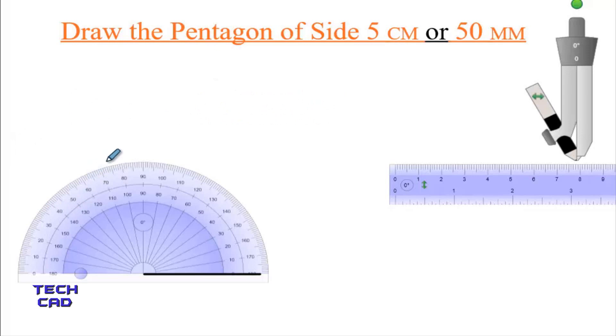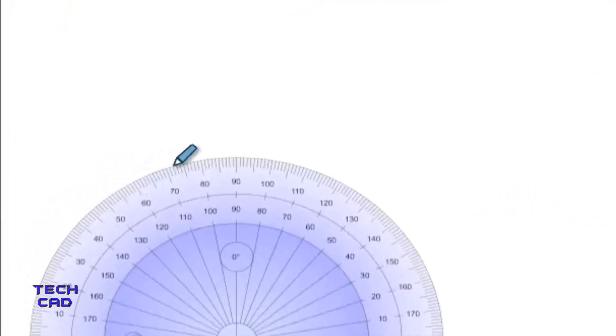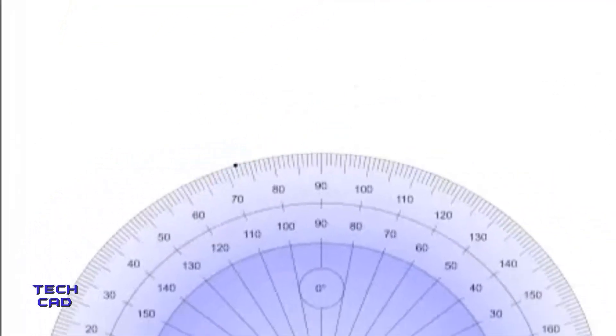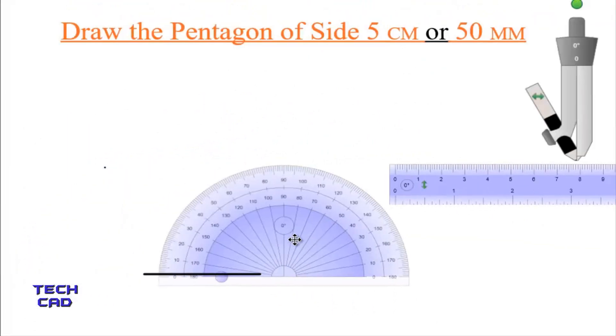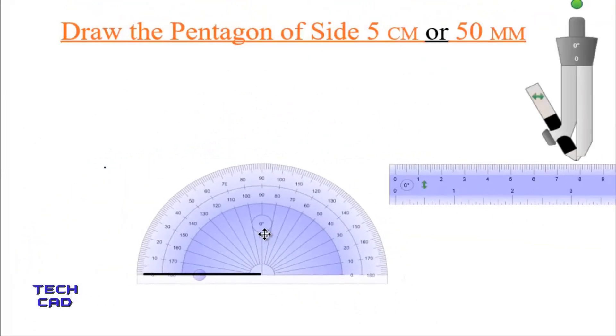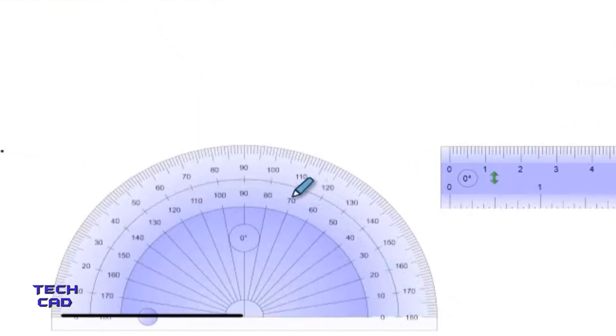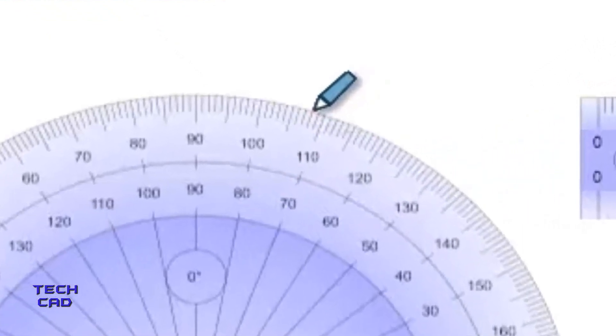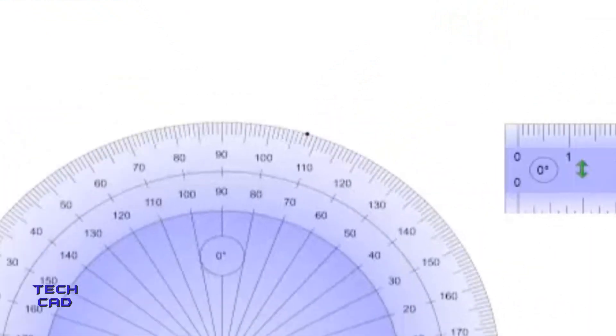Now I take a pencil and from the exterior side I am taking an angle of 72 degrees here, and I make a point over here. In the same way, I will take my protractor from the other end of the line and make an angle of 72 degrees, and I make a point over here.